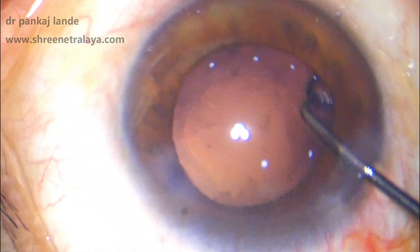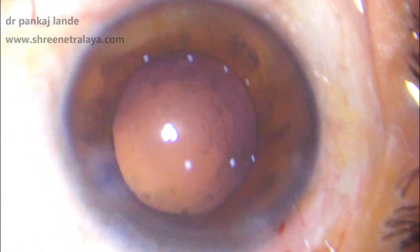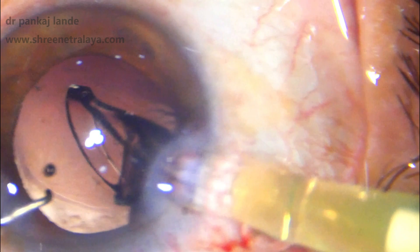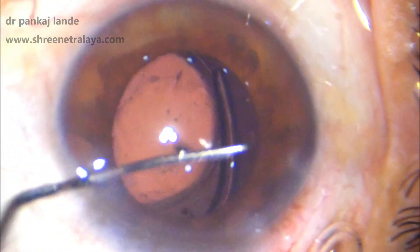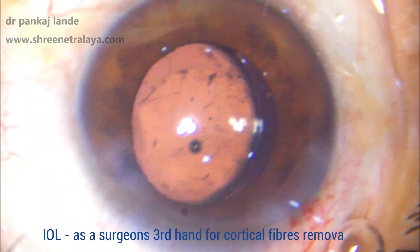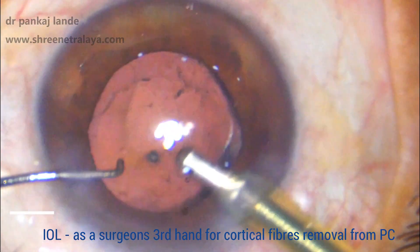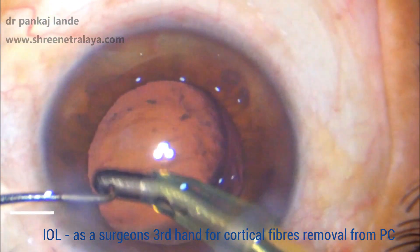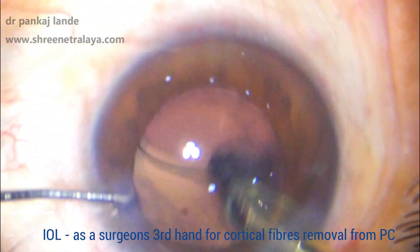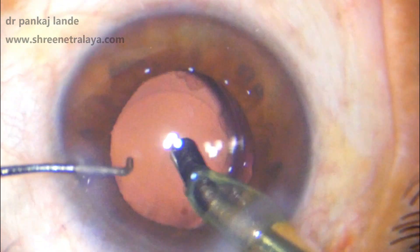Now, how to get rid of these residual cortical fibers — going with the IA probe and removing this is not easy. One can catch the posterior capsule while removing it and have a PCR at the end of surgery. To avoid this, what I do is implant my IOL and use the IOL as a surgeon's third hand. I take the IOL and sweep it from side to side so that the cortical fibers get detached from the posterior capsule, and then go behind the IOL to remove these cortical fibers.